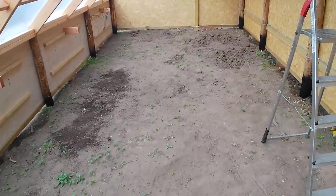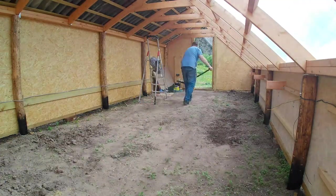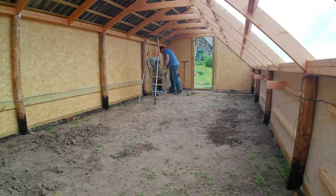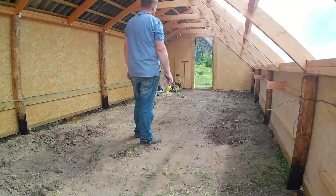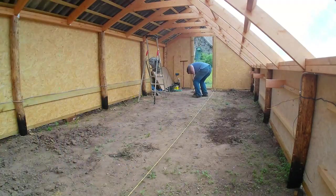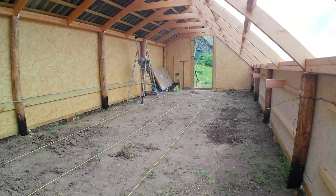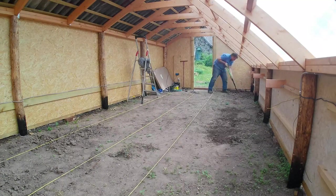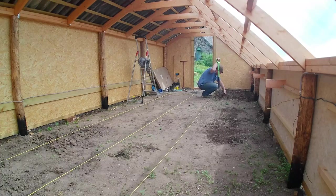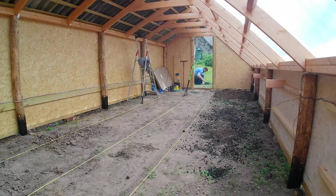I know up to now all these build videos have been more about building, engineering, and tech, but we're going to talk about soil. This is a really important part of this project, because ultimately what is the point in building a greenhouse - whether it's a simple cheap poly tunnel or something more elaborate like this passive solar - what is the point if you're not going to grow nice nutritious food in it?